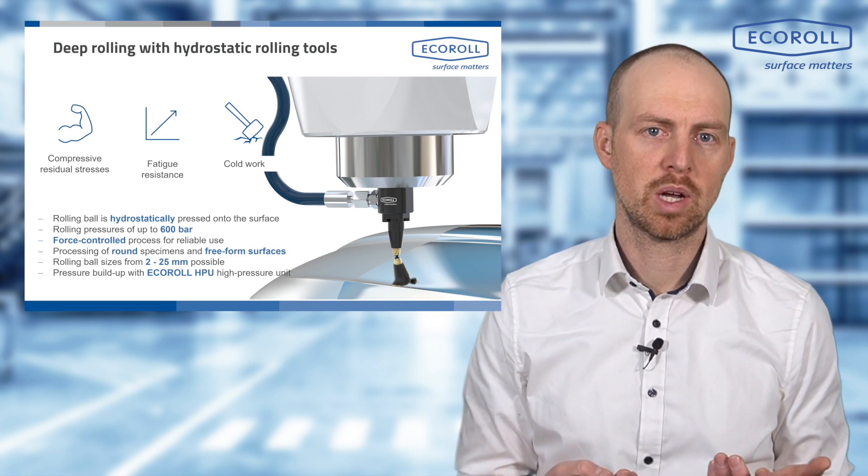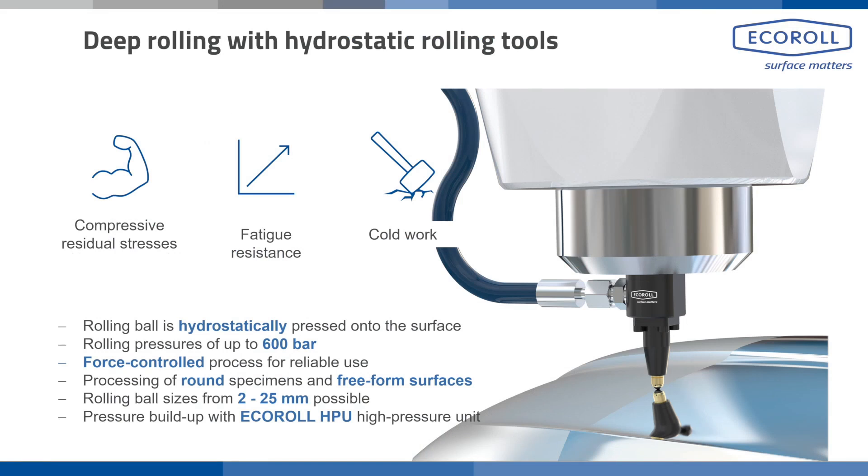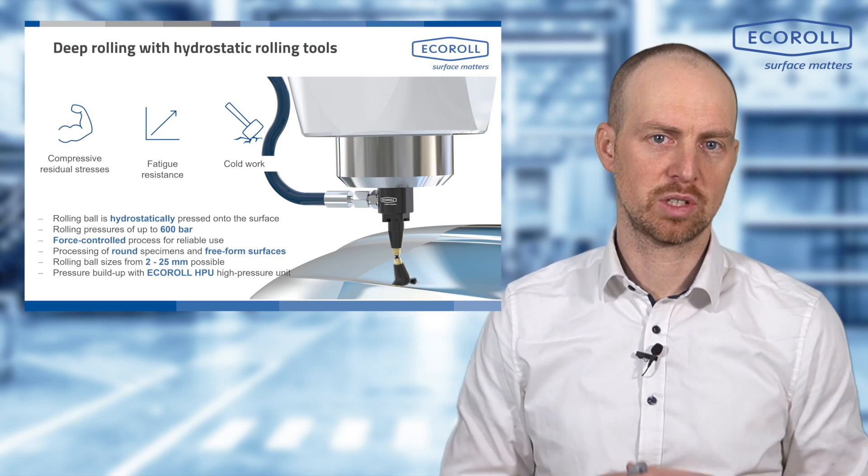You can obtain tools with various diameter ranges from us. We have tools with ball diameters ranging from 2 mm to 25 mm, meaning they can work on very fine structures but also handle very coarse structures, achieving higher contact areas and greater productivity. Overall, ball diameter is also responsible for the force acting on the process.